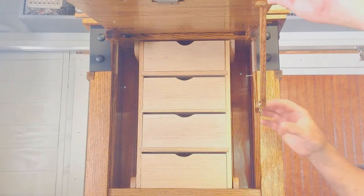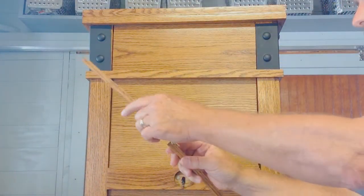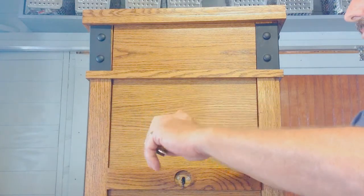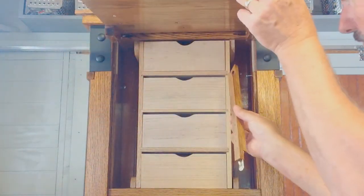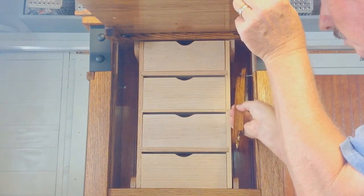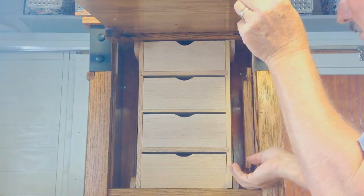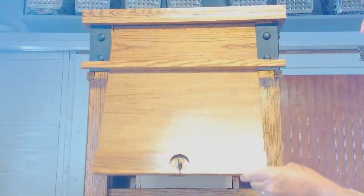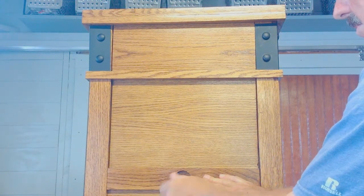When you are ready to close the secret compartment, remove the door prop, fold it up, and hang it inside the compartment. Now close the door. You must put pressure on the door as you turn the key. If you don't, the lock will malfunction.